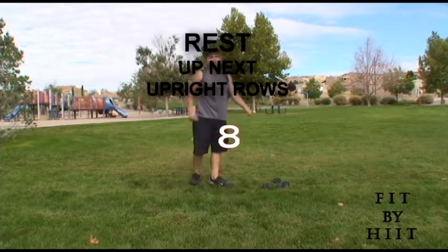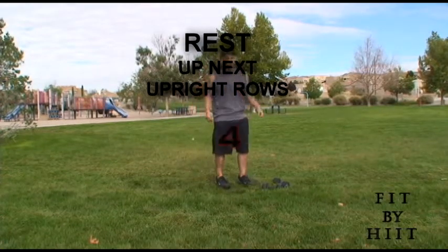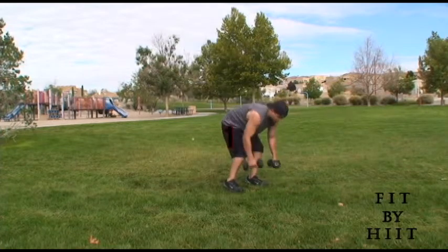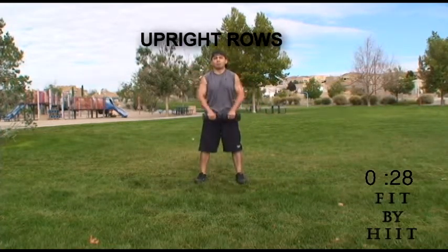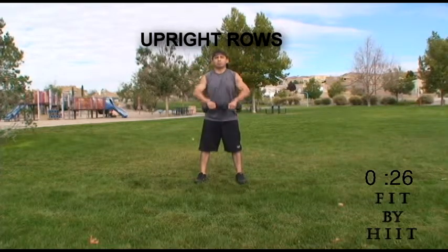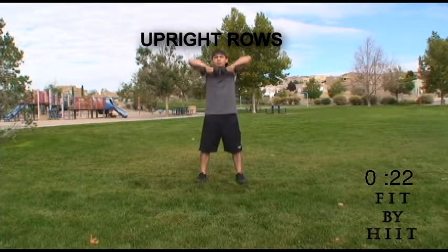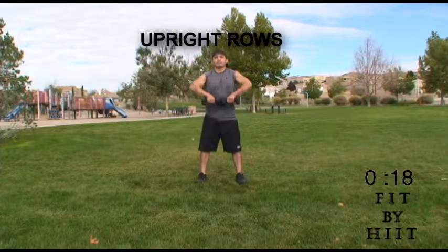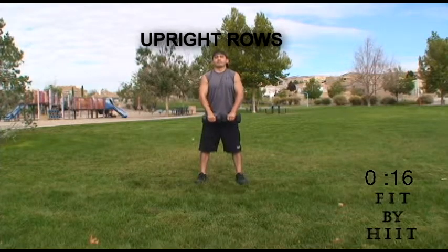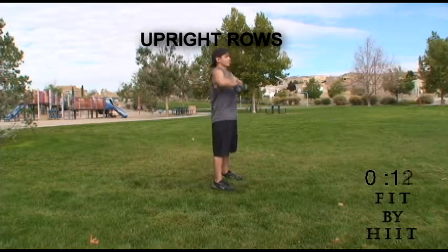Rest. Next we're going to do upright rows. So get your dumbbells ready. On these upright rows, stand shoulder-width apart. Keep your back straight and raise your dumbbells towards your chin. Raise them until your arms are parallel to the ground. Make sure your back is straight.